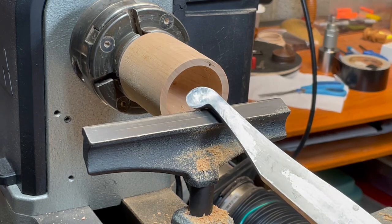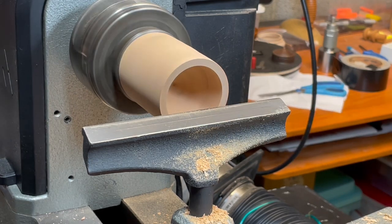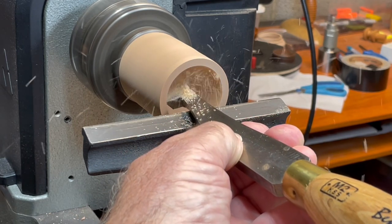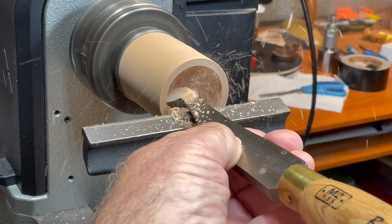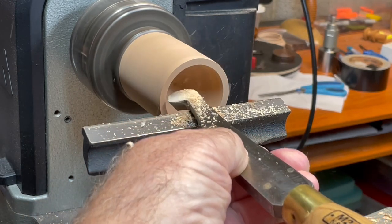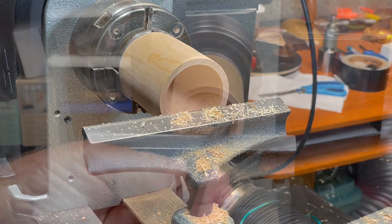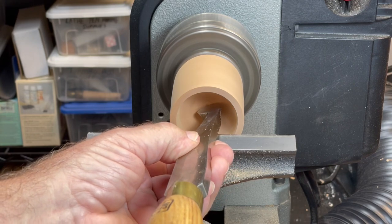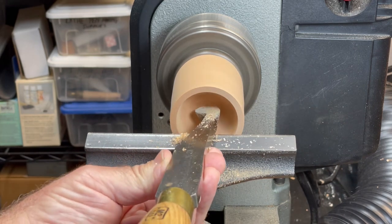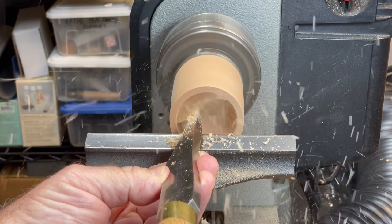If the surface needs improving, I often use a scraper — in this case a scraper with a small radius tip about an inch in diameter. I make sure I adjust the tool rest height so when the scraper is angled down slightly for a shear scraping cut, I'm pretty much on center. Usually a few passes with the scraper gives the end grain a very nice surface. Notice when I come up the side I rotate the scraper a bit more, and that seems to help smooth the side grain.